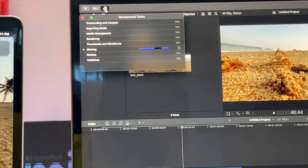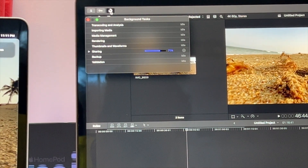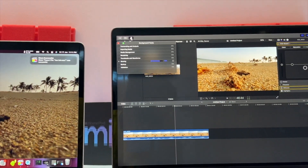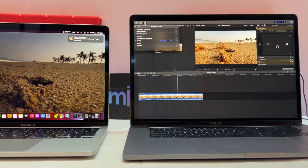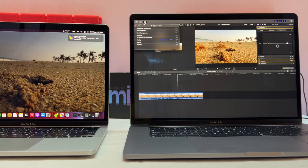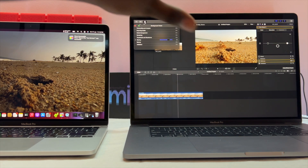For video editing tasks, the i7 will be slow. The i7 chip is cheaper — it is priced at around 1,20,000, while the other configuration is 1,75,000.